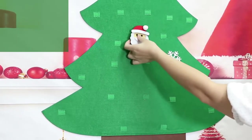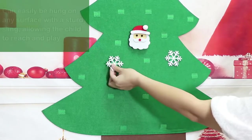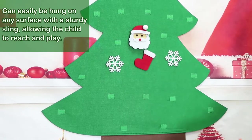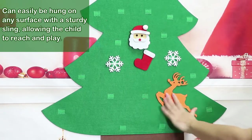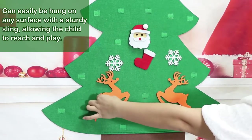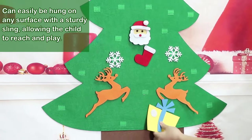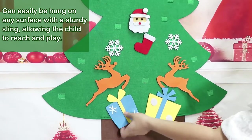Three feet DIY felt Christmas tree set with 26 detachable ornaments: Santa Claus, snowman, snowflake, Christmas socks, Christmas hat, candies, bells, and more. Great for Christmas party decorations. The Christmas tree is made of felt material.